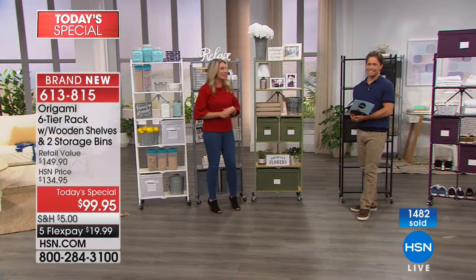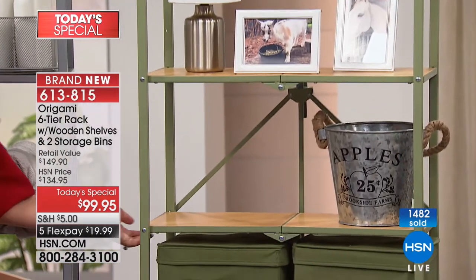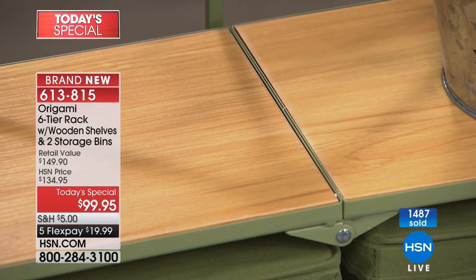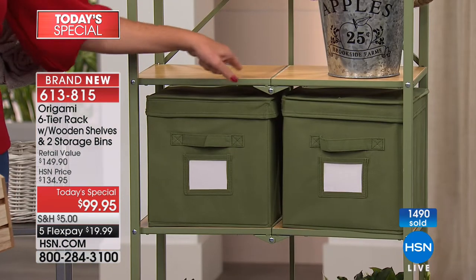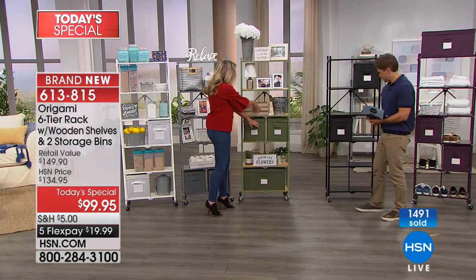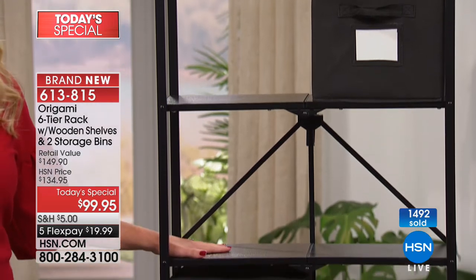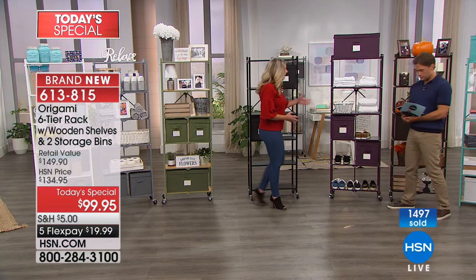Look at how beautifully the eggplant complements the gray wood. The eggplant is our second most limited — after sage, it's expected to go early in the day as well. If you love your purple hues, eggplant is the way to go. Our vintage bronze matches back to any other vintage bronze Origami you have. It's rich with different dimensions, specks of gold, and a walnut wood finish. And our turquoise is a customer pick — a fun pop of color, great for a kid's room, craft room, kitchen, any room that needs a good smile.